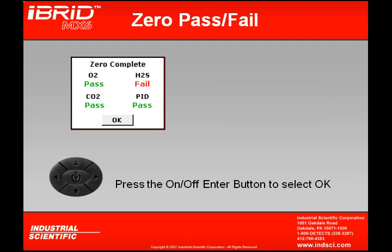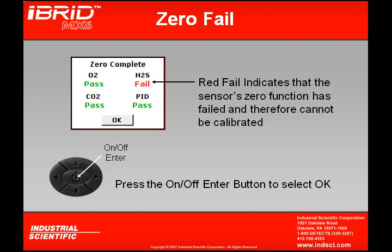Upon completion of the zero, the instrument will show a pass indication to let us know that those particular sensors have passed their zeroing. Also during the zeroing, the O2 will show a pass because the O2 sensor actually calibrates itself to the room air during the zeroing process. The red fail indication would indicate that a particular sensor has failed its zeroing and therefore cannot be calibrated.